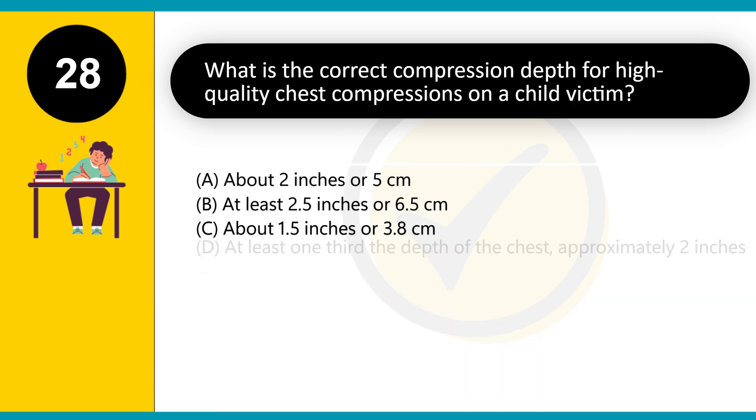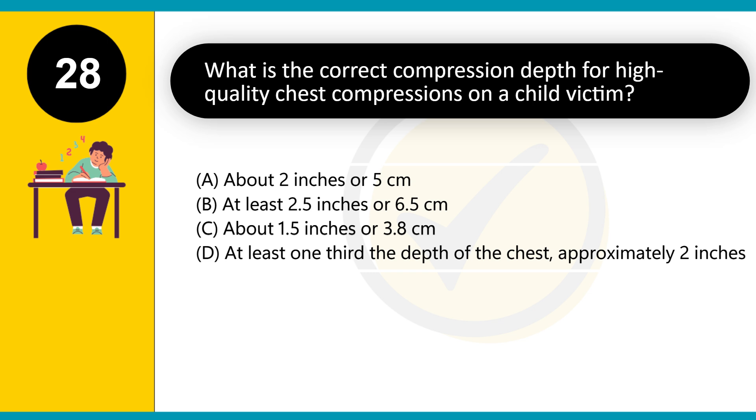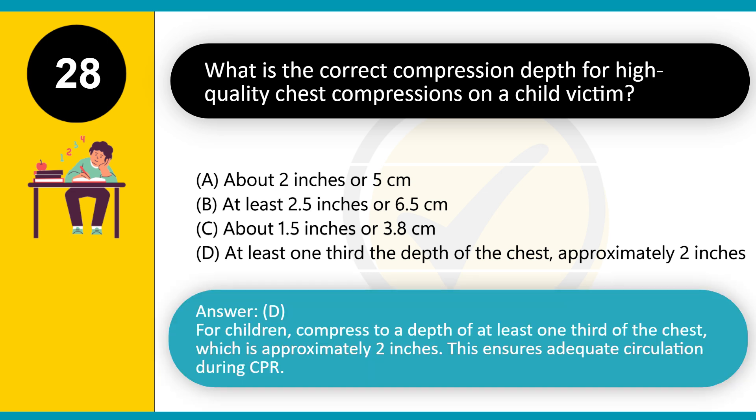What is the correct compression depth for high-quality chest compressions on a child victim? A. About two inches (5 cm). B. At least 2.5 inches (6.5 cm). C. About 1.5 inches (3.8 cm). D. At least one-third the depth of the chest, approximately two inches. Answer: D. For children, compress to a depth of at least one-third of the chest, which is approximately two inches. This ensures adequate circulation during CPR.